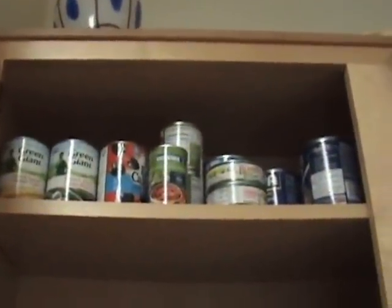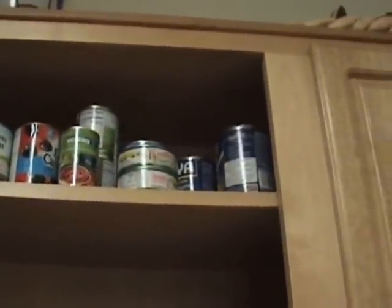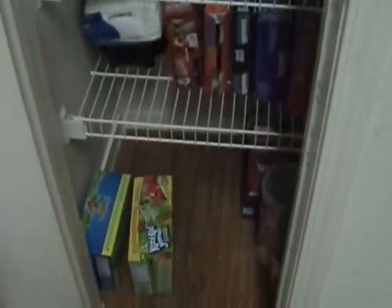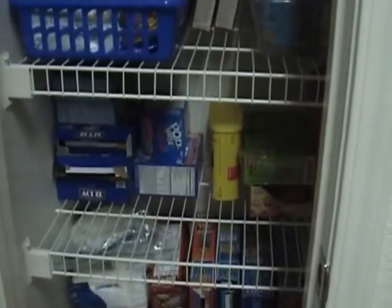Then I have this closet I organized. That's it, guys. It looks pretty good. Now I know what I need and don't need. That's my boy playing with his toy. Thank you for watching and keep organizing. Thank you.